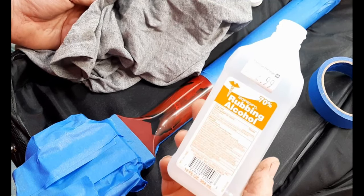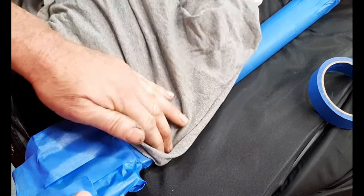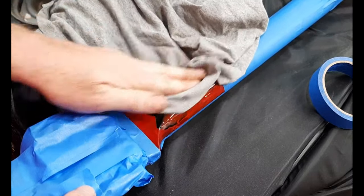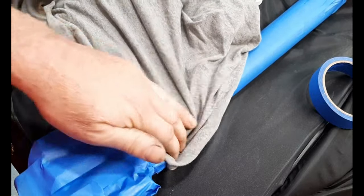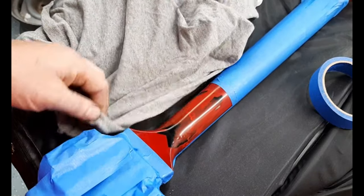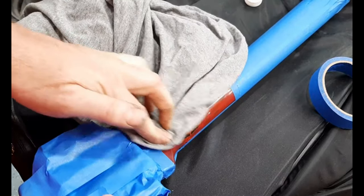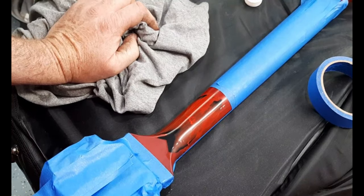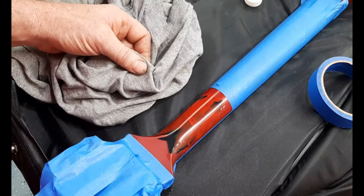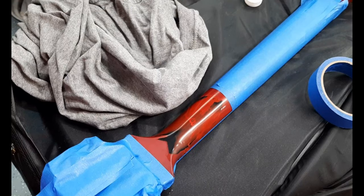I've always used regular rubbing alcohol to clean the guitar before painting. Someone did mention that on Gibsons, alcohol can dissolve the finish, but since I usually work on Squiers and Epiphones, I haven't had any issues. I just wipe it on quickly and wipe it off before painting. They may have left it on longer since they were just cleaning — not painting — so use your own discretion.